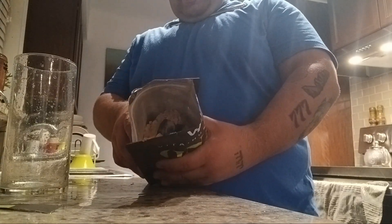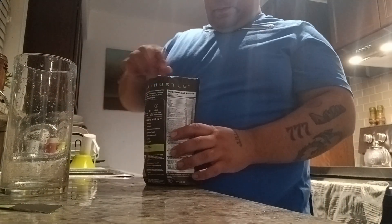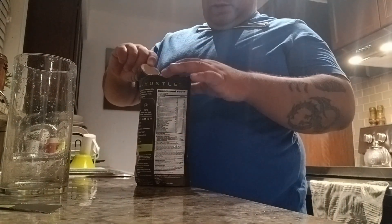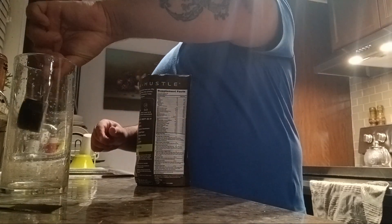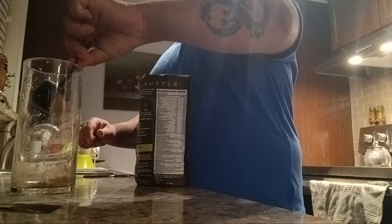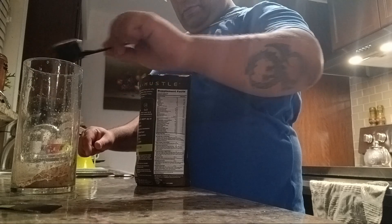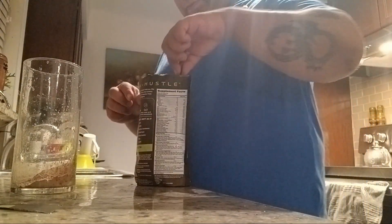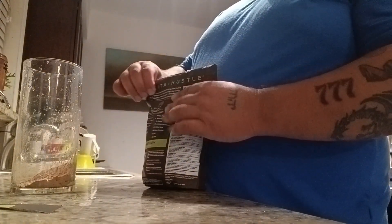This is like a powder in here with a scooper. I don't know why the bag is like that — it gets stuck in there. But whatever, that's that.